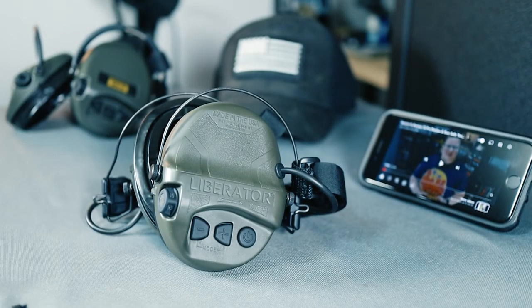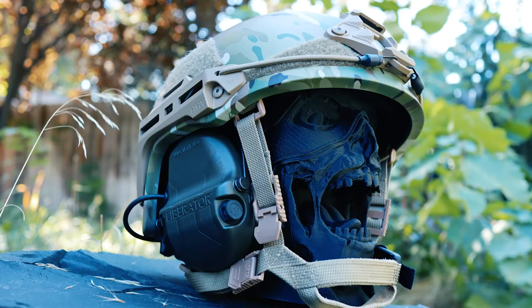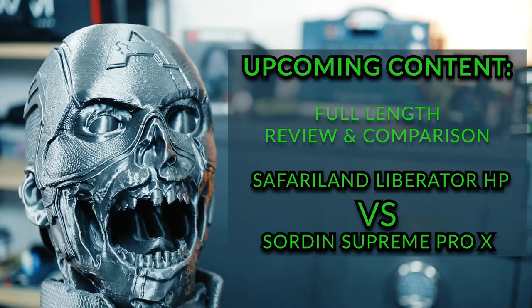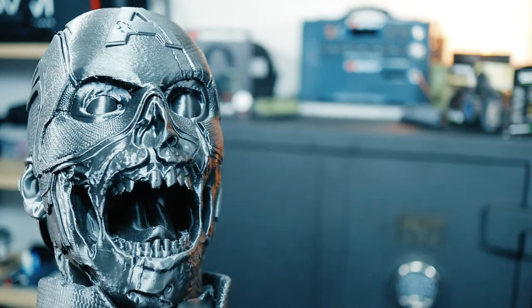If you're looking to get really good hearing protection and also want to integrate it with your helmet, I think this is a great option. If you guys enjoyed this video, give me a thumbs up and subscribe if you don't want to miss out on future videos. I'll see you guys in the next video.